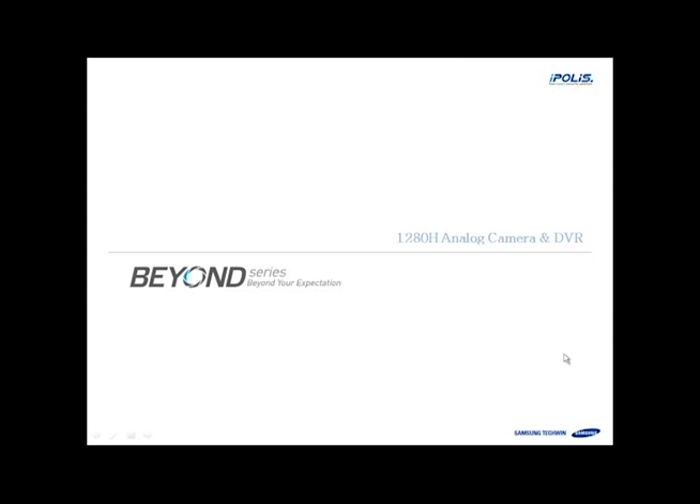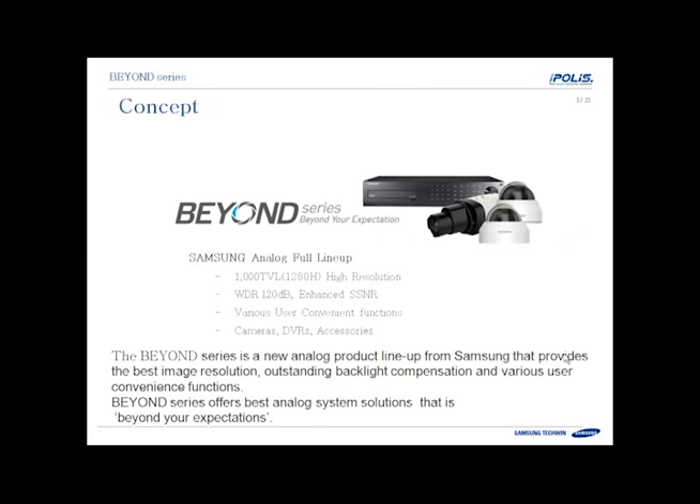Hi there, this is Aaron Sachs, National Training Manager for Samsung Techwin America. Today in this webinar I'm going to go over the new Beyond Series 1280H analog camera and DVR system. This is a new analog full lineup system solution that includes the 1000TVL 1280H high resolution cameras. We'll go through features like wide dynamic range, SSNR, and lots of convenient setup features, and then the DVRs to go along with it. This new analog product lineup provides the highest image resolution, outstanding backlight compensation, and lots of other features that will go beyond your expectations.